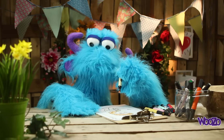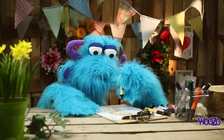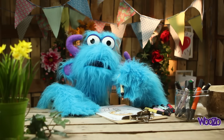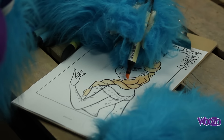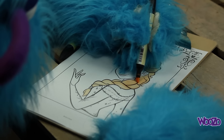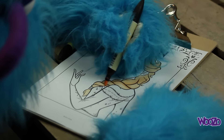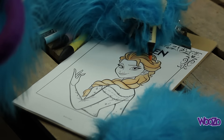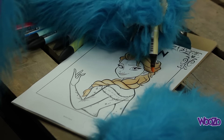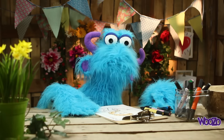So, the heels are ready. I paint some lines everywhere to give some depth in her hair. Let's see. Yes, yes, that looks great.